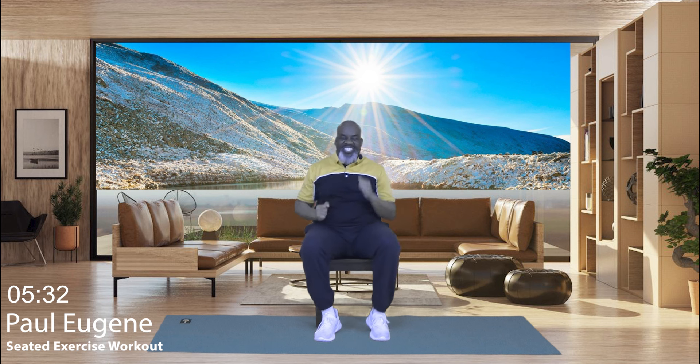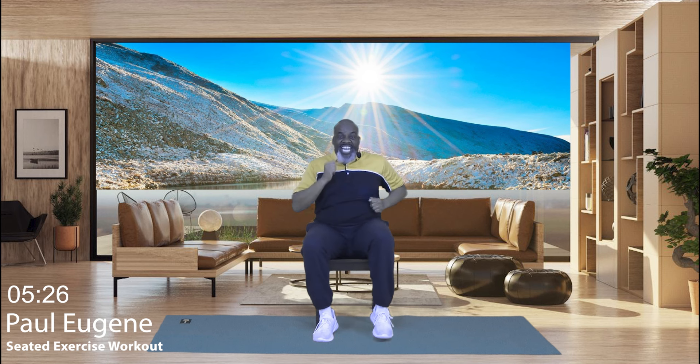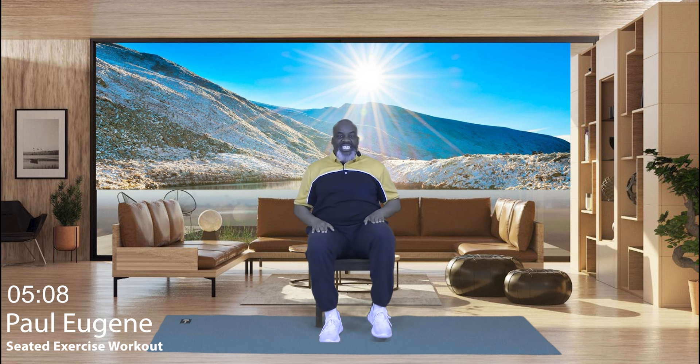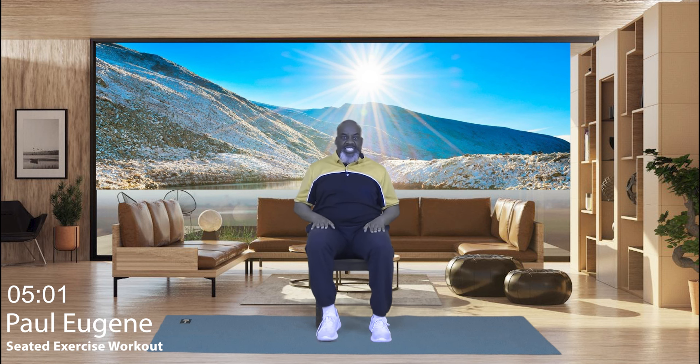Now I'm going to start bringing us down, because this was just a short seated cardio workout. Let's give me four marches, three marches, two. Everybody, hands on our legs. Now we just march it, lifting our legs barely off the floor. We're causing our heart rate to come down. Give me four, three, two, and one. Good job.